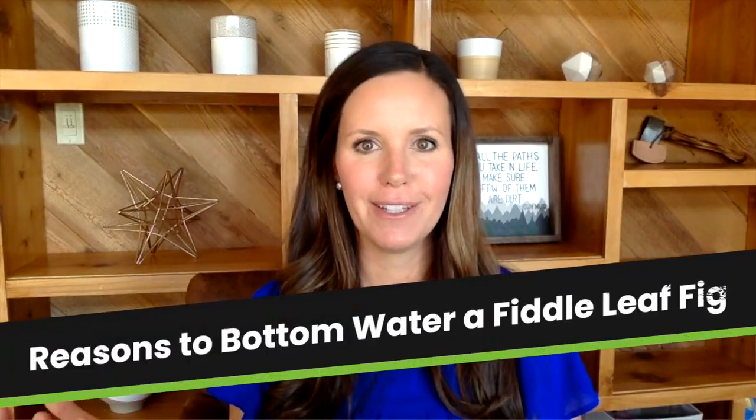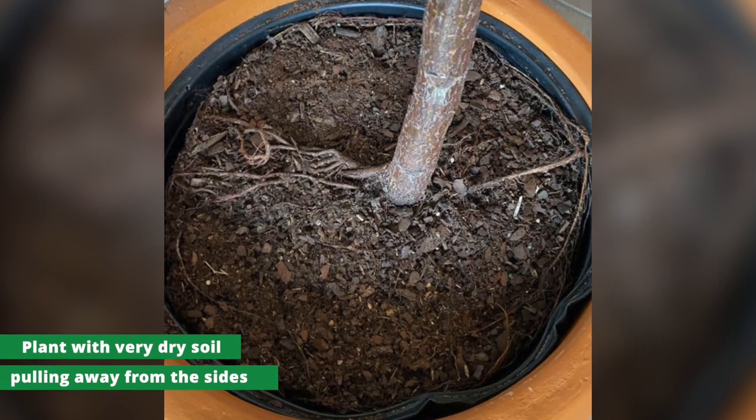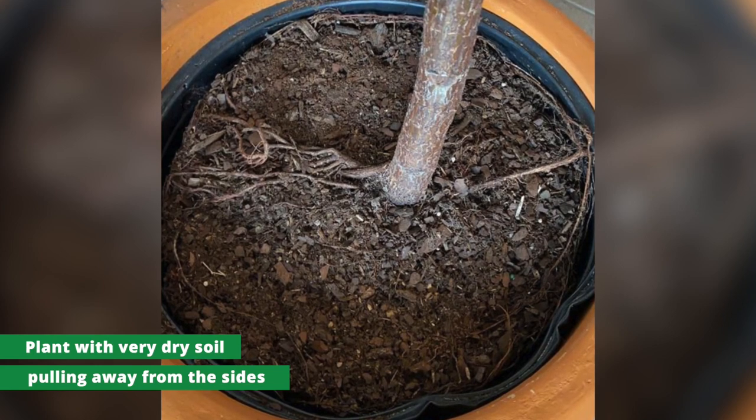So the reasons you would want to bottom water a fiddle leaf fig: if you like bottom watering and your plant looks good, don't let anybody tell you it isn't right, because it certainly can be. If you have a root-bound plant, or soil shrinkage — which happens when your plant gets very dry and the soil pulls away from the sides of the container — top watering may just go around your root ball. In that case, submerging your entire container can really loosen up that soil, get it wet again, and soak your whole root ball.